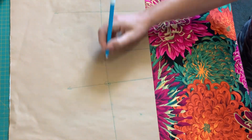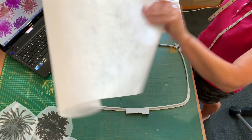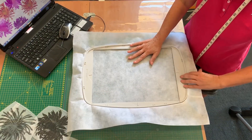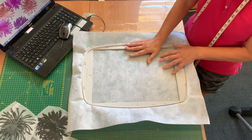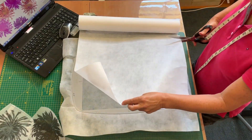She draws a circle around where the lines intersect so she can easily find the centers. Now she hoops up her big hoop with tearaway stabilizer and cuts another piece to slide underneath.